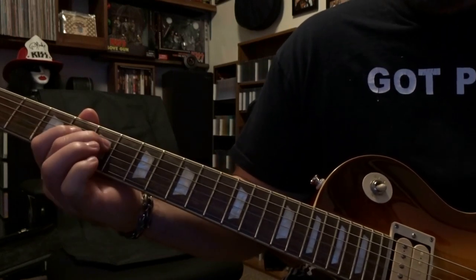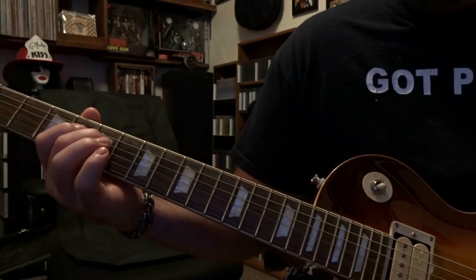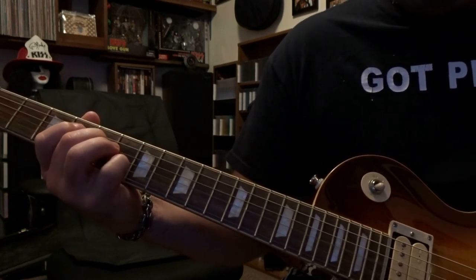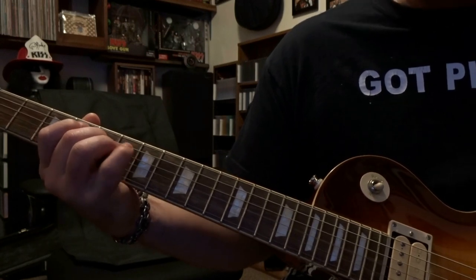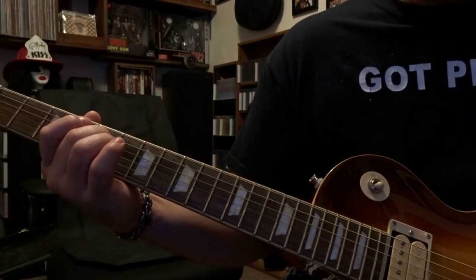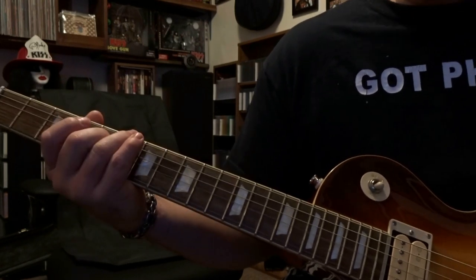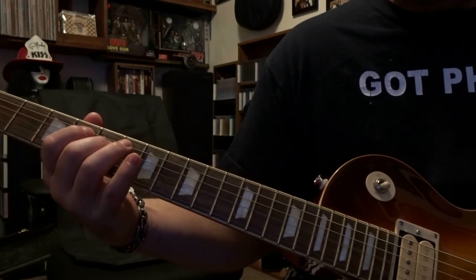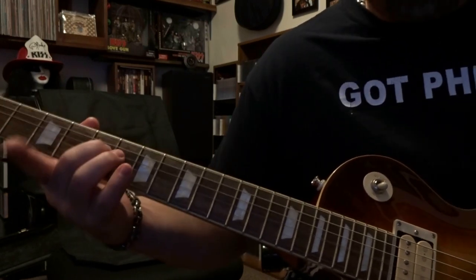From there, we come over to the fifth fret and fret the fourth string at the fifth fret. We use our pick and strum from the open third string up into the fourth string, and while we do that we bend up on that fourth string and cut it off. That happens a bunch of times, and then there's another part that follows.